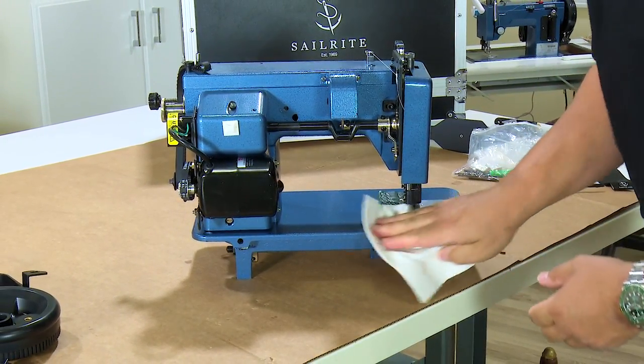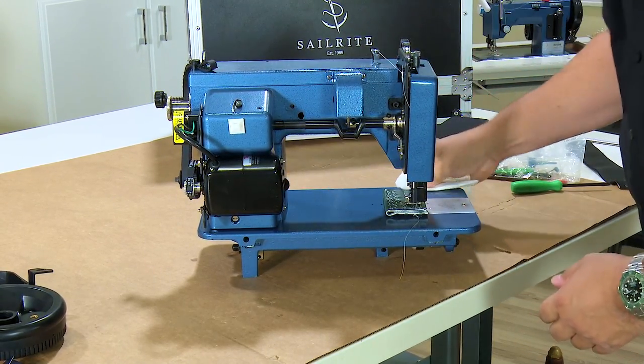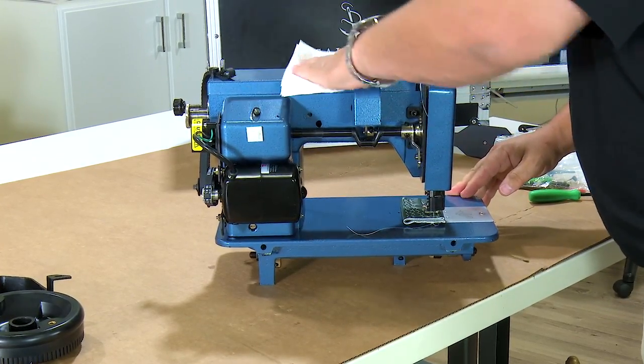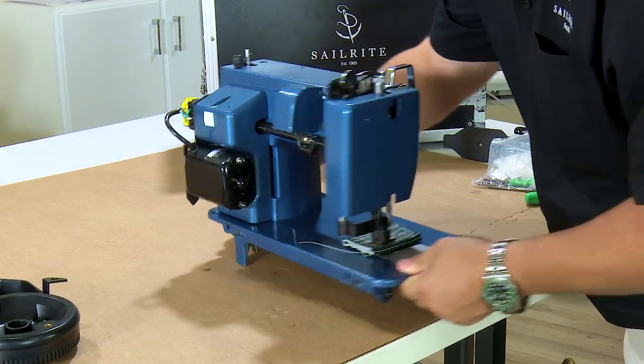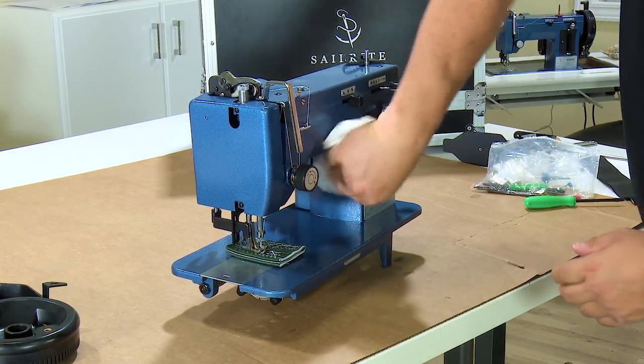Before we do that, the way we finish our machines — they're oiled very well before they're sent out — we want to dry the machine down to get any of that excess oil off the surface of the machine before we install it in our case.